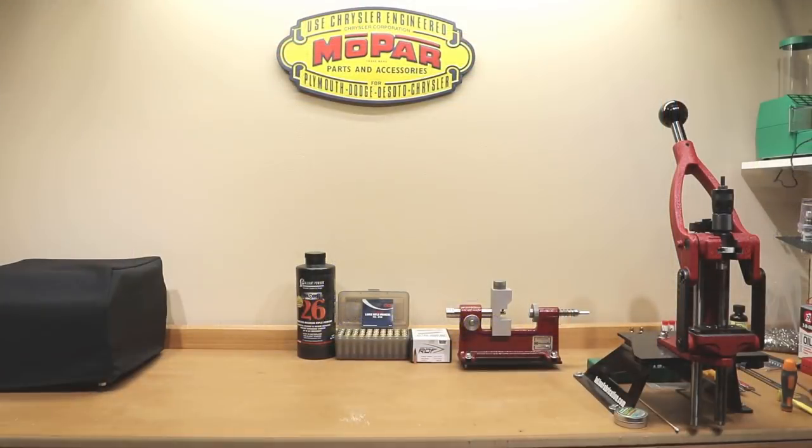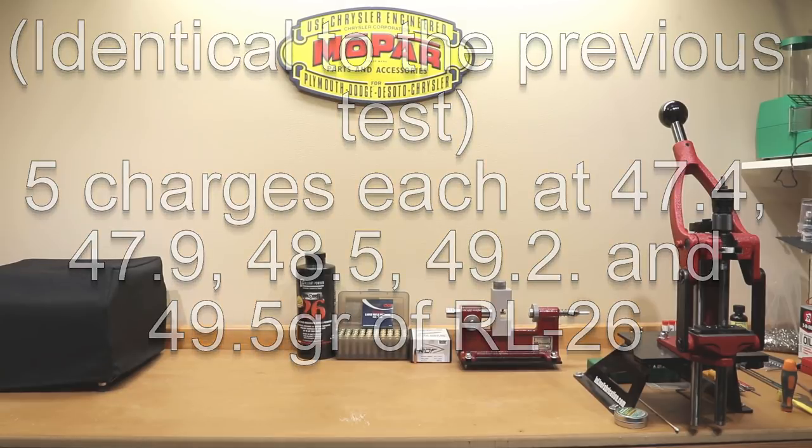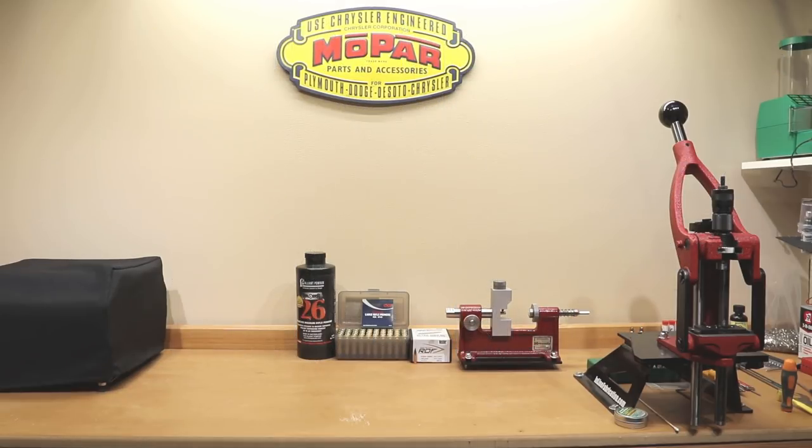What we did for today's video is we actually loaded the same identical load in 25 different cases. This brass is all from the same lot of Hornady brass. The first 25 cases from our last video were completely stock — annealed, full length resized, and the case mouths were opened with our expander mandrel, which is our standard reloading process.